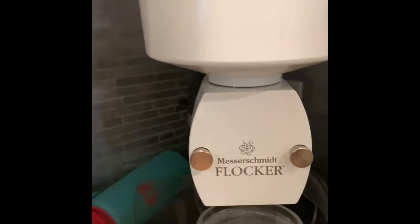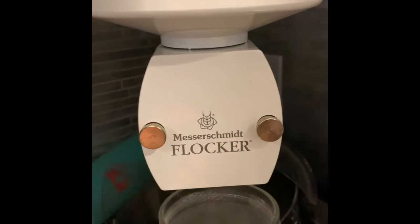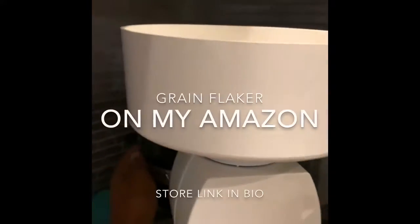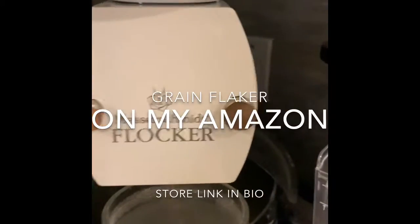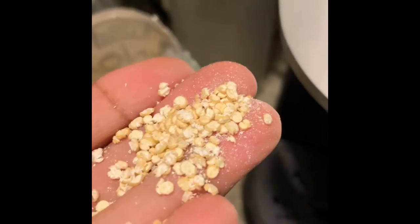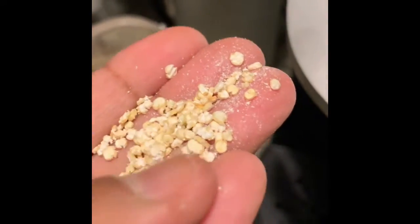We're gonna use the flaker to make our own quinoa flakes, and then we'll get to the cookies. This flaker — I think it's German, called the Messerschmidt or whatever — I'm gonna pour the little grains in here. See how it comes out all smashed? It's just that simple. If you want to use rolled oats or whatever, go ahead, but I'm not doing it.